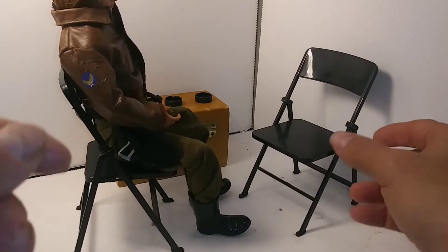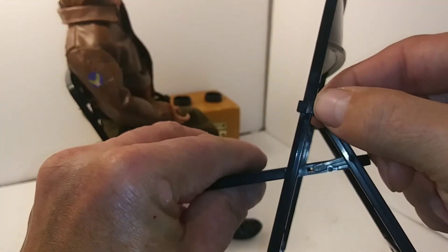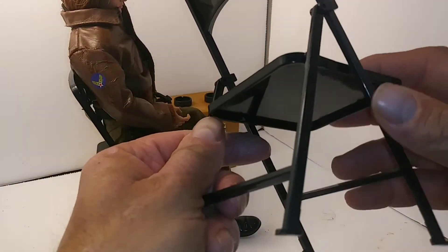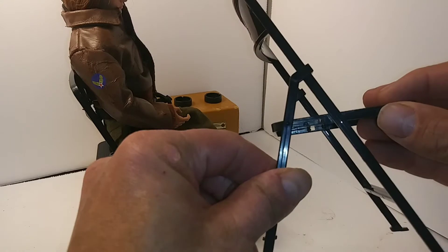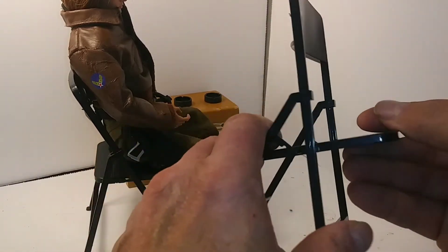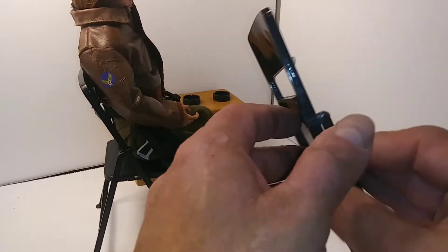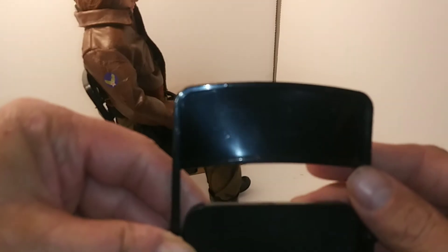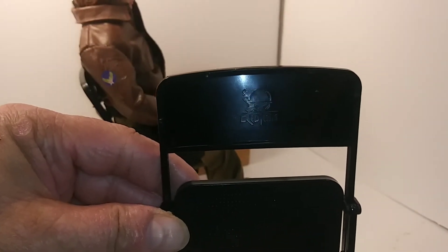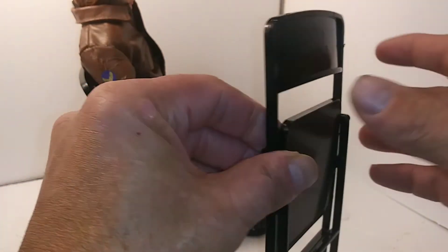Pretty well constructed. Although, when I got mine, one of the hinges broke right here. I had to glue it back together. But then the other day it broke again. I'm sure there are other companies that make these. The one I got it through made these pretty well constructed and they're black. You can barely see the brand there.